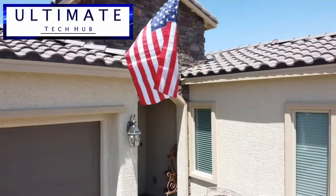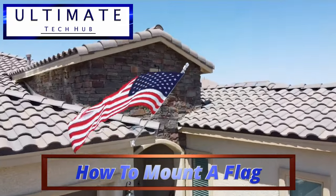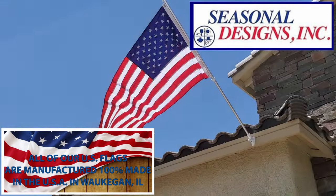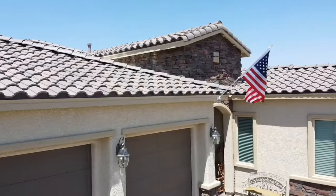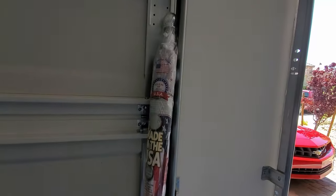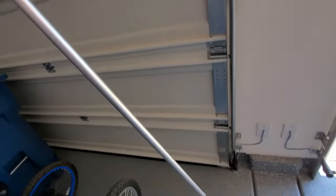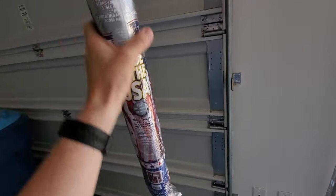On this episode I'm going to show you how to mount a flag to your house. This particular flag is made in the USA from Seasonal Designs Incorporated. It's a three foot by five foot 100% nylon US flag and the stars are 100% polyester. This flag comes with a six foot aluminum pole, two rotating mounting rings, and a two position nylon bracket that is attached with three screws.